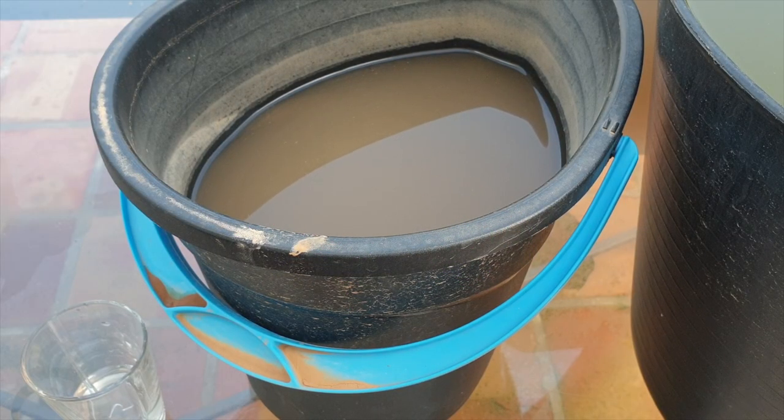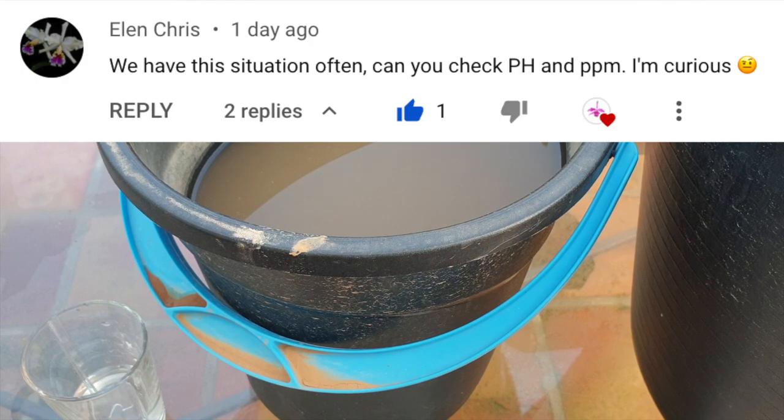Absolutely fantastic to have someone that is as inspired as I am to check out the pH and the TDS of my very sandy rainwater. Ellen, Chris, here's your ninja clip — I was going to do this anyway but wasn't going to film it, but let's try this.